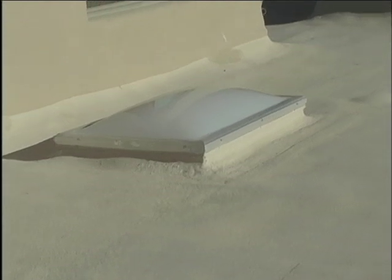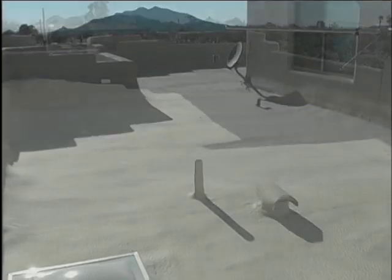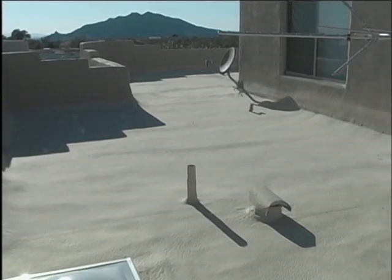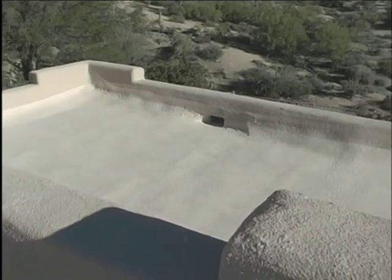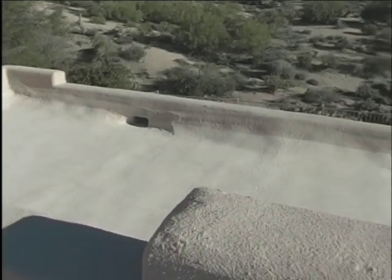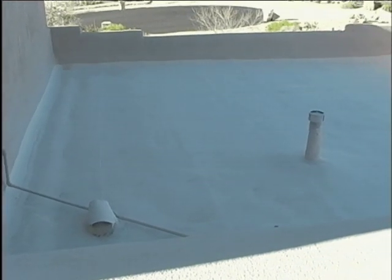We see a foam roof that looks good. This roof was installed four years ago by a major roofing contractor that's been in the business in the valley for over 20 years. The problem is that even though this roof looks good, it was installed in a way that actually creates leaks — lots of leaks.